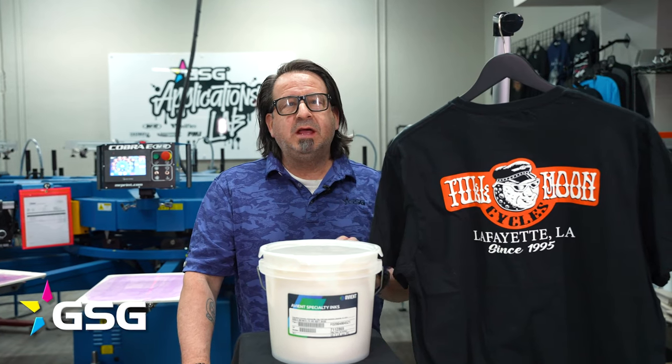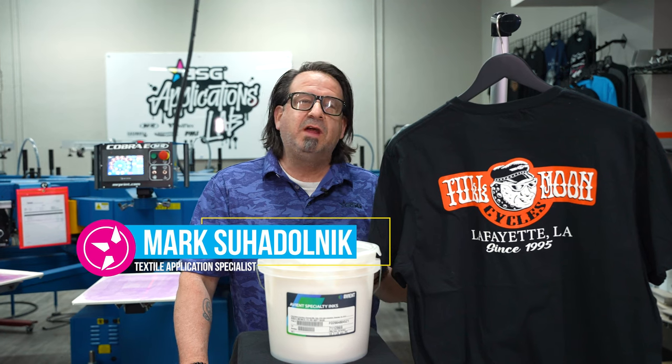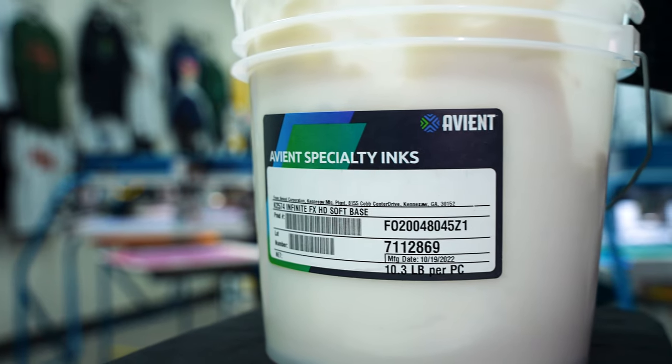I'm Mark Suodolnik with GSG, today in our applications lab here in Dallas, Texas. I want to talk to you about one of my favorite special effects inks, and that's going to be Aviant Specialty Inks, Infinite Effects, HD Soft Base.